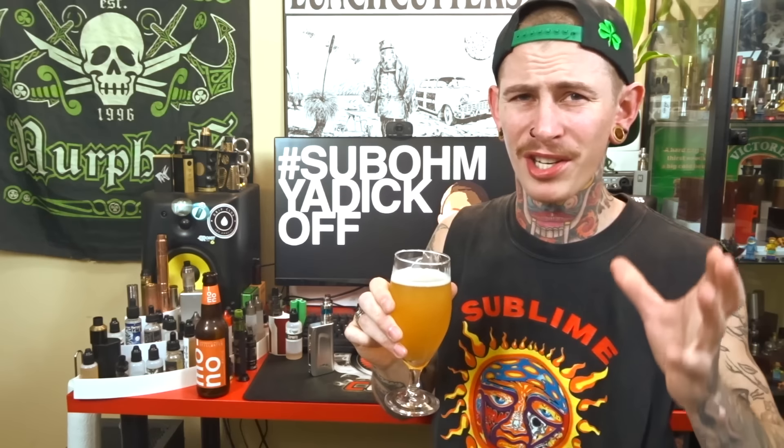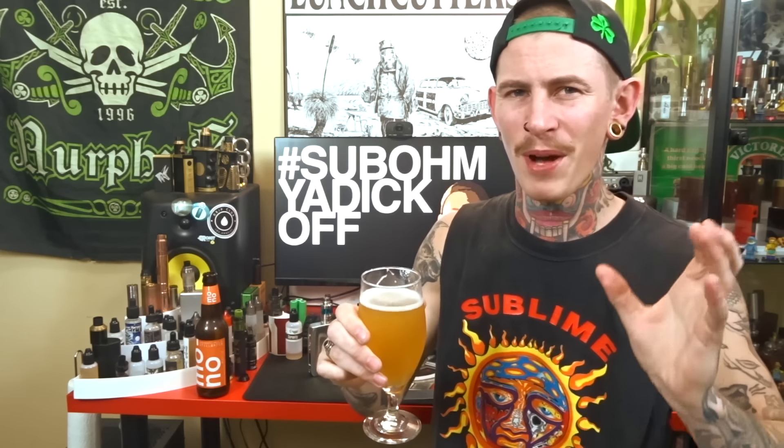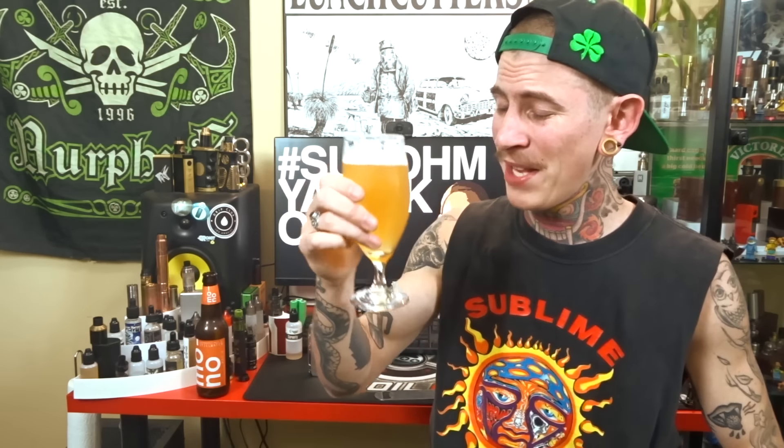Very nice. Definitely right up there with things like your Sierra Nevada and your Founders. If you like your hoppy beers by those cunts, then you might enjoy this. That's a really top-notch drop.